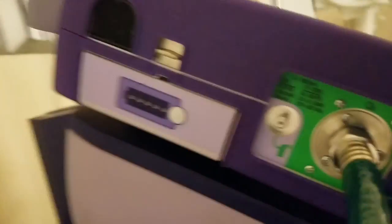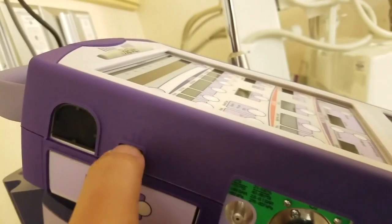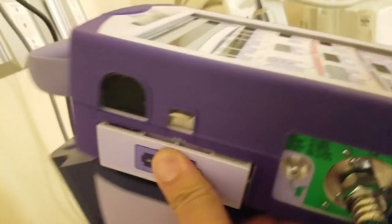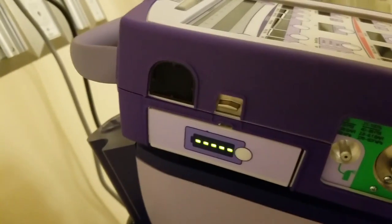Here's your ventilator. You have your bleed-in source if you don't have 50 psi, and your battery right here. It's simple — click and release and you'll pop it out. You have a button to test the charge, and it shows a full charge, which is excellent.